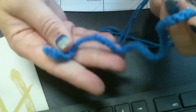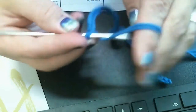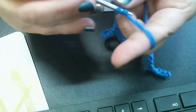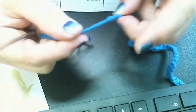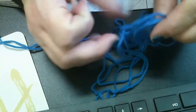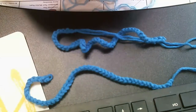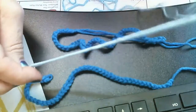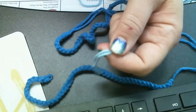I just made it to 50 chains and you can see it's curly, just like the instructions said it would be. Now it's time to fasten off — pull the whole long string of yarn through and give it a little tug. Don't trim it yet. Grab the other half of the blue yarn and do the exact same thing — chain another 50. Now I have two dark blue tentacles chained, and I'm going to take the light blue yarn and do the exact same thing: 50 chains in the light blue yarn.